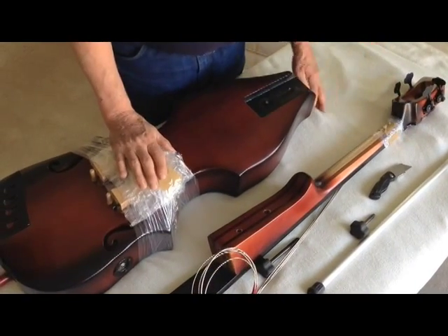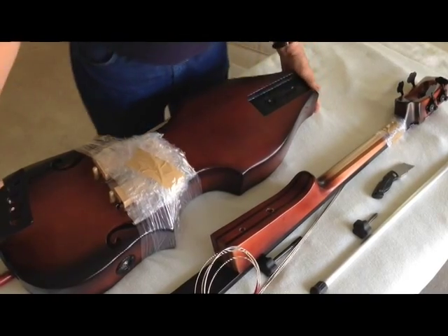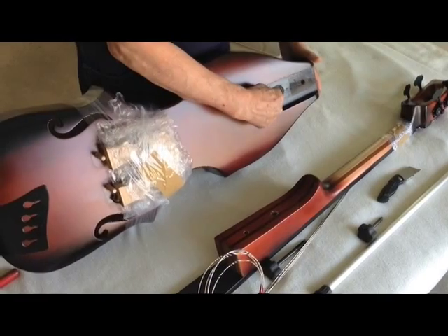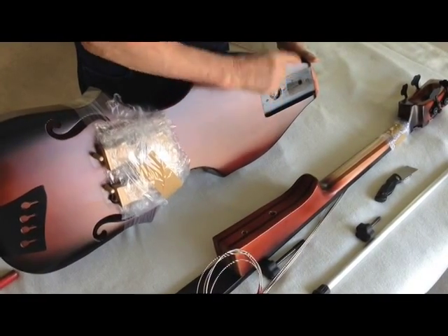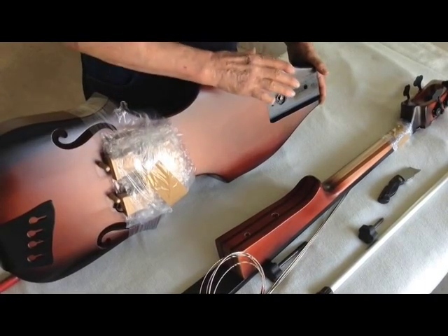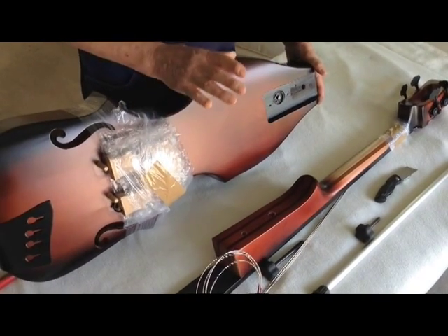First up, I'm going to tilt this body this way and show you. This is the adjustment screw. Don't make any adjustments at this time — at least for a couple of days once the base settles.